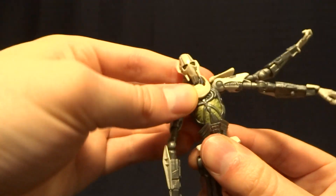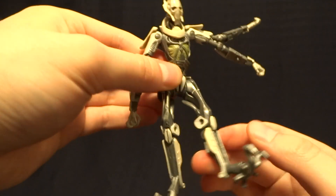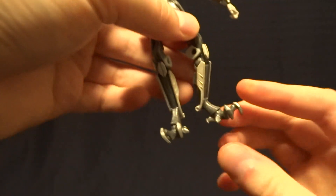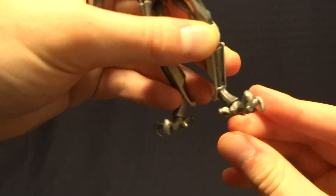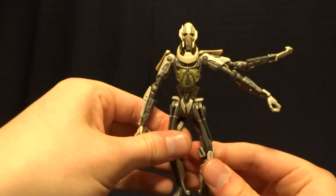He's got a single ball peg at the stomach with a nice range of motion. He's got swivel hips with excellent range of motion. He's got double-jointed knees, which is unheard of for a Star Wars 3¾ inch figure. And then he's got hinged ankles with a swivel at an angle, so it is technically an ankle rocker. Honestly, this thing is absolutely fantastic.